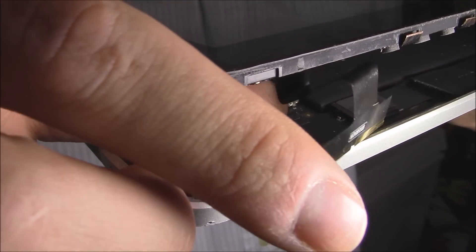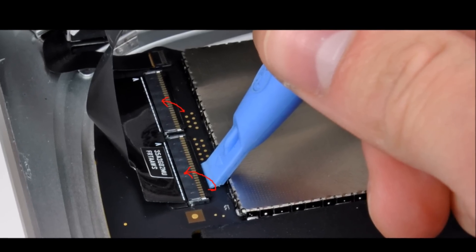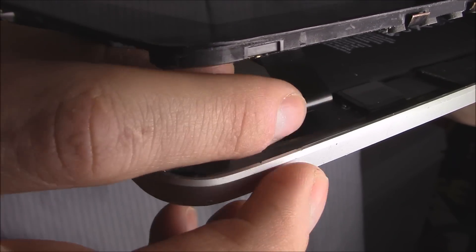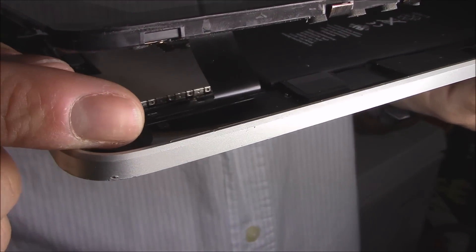What you want to do is stick your thumbnail under it, unlatch those latches by lifting them up with your thumbnail, and you can pull the whole digitizer cable out just like that.